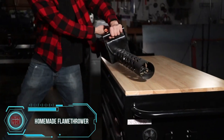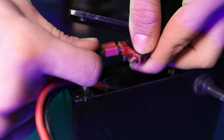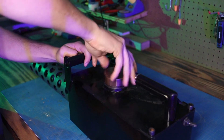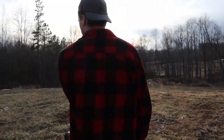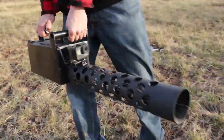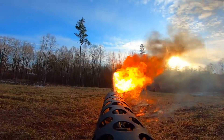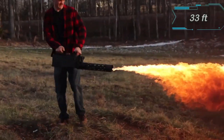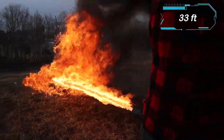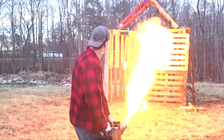Get ready to raise the temperature as we introduce a creative pyromaniac and his homemade flamethrower. This marks his second model, and it's notably larger than the first. With around 200 hours invested in its creation, including filming and editing, the approximately $500 expense hopefully didn't strain his budget. With proper adjustments, these DIY flamethrowers can reach distances of up to 10 meters. The inventor welcomes advice for potential upgrades, promising viewers more fiery videos in the future.